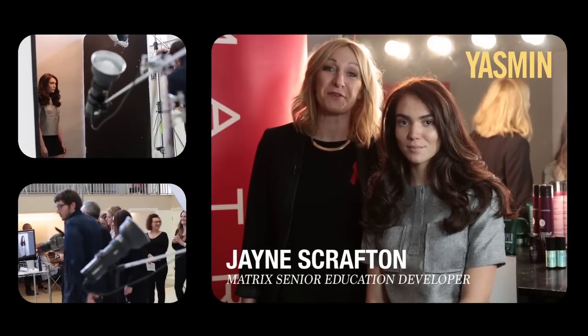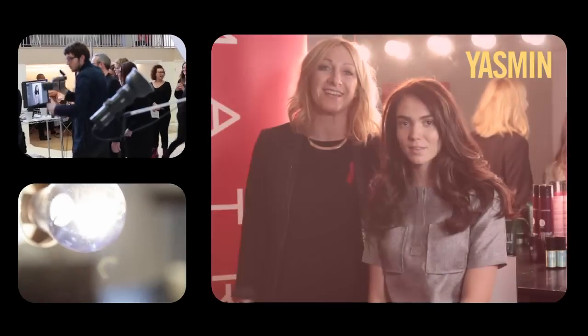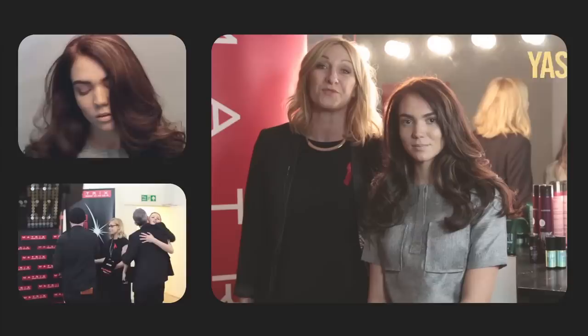This is Yasmin, our beautiful brunette model. She's got Colour Sync, which has given her a fantastic shine — it's a tone-on-tone from Matrix, which is ammonia-free. In between, we wanted to create some beautiful warm highlights, so we used Colour Graphics lift and tone with the warm toner.